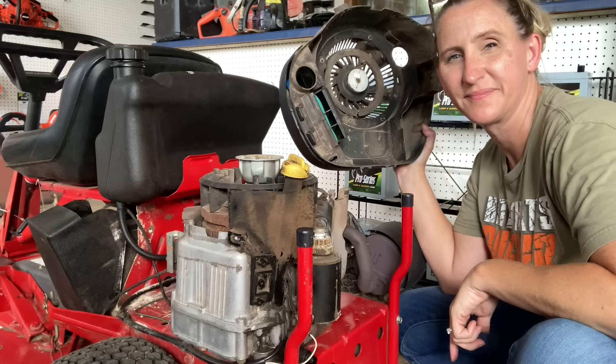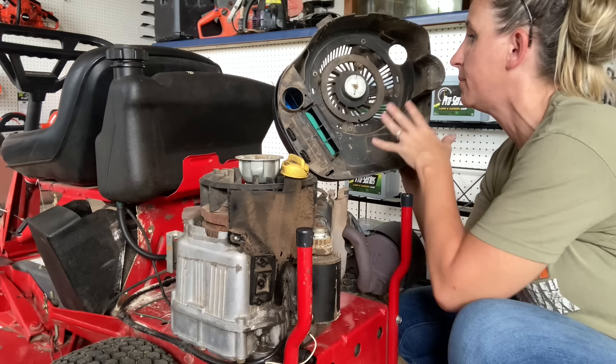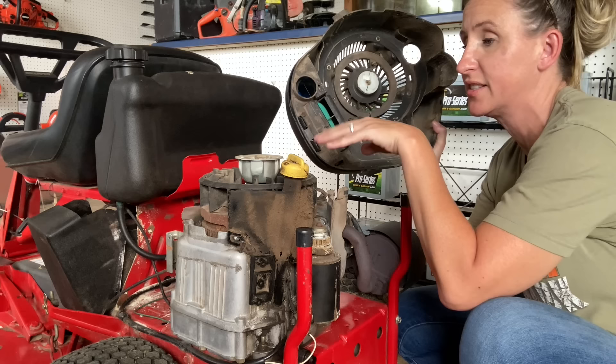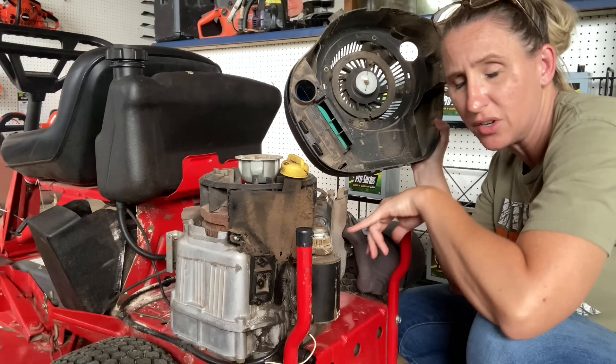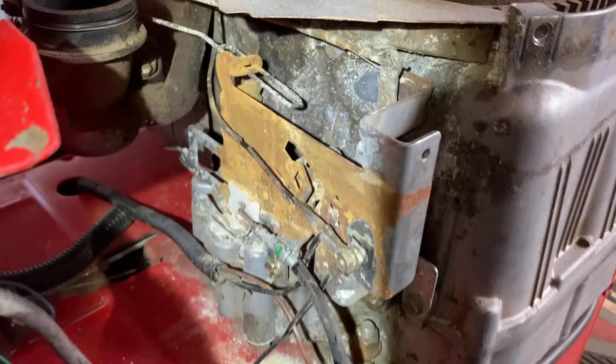So we're going to start tearing this thing apart. We know it already needs another control bracket. Let's take this shroud off and see if it did any damage underneath. I used my 3/8's to remove all the bolts off the shroud and looking inside it looks pretty good. I don't see any melty areas — we have seen that before where it melted the flywheel fan. But the battery acid didn't go that direction; it actually went between the flywheel and the engine and came out here on the starter. We're gonna have to see what else it might have damaged.